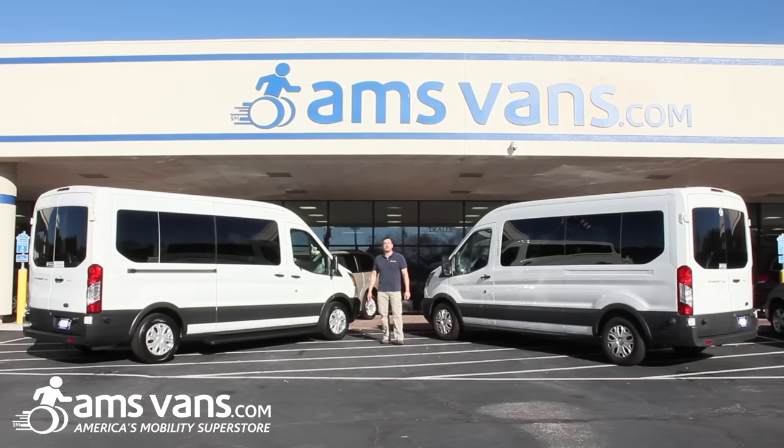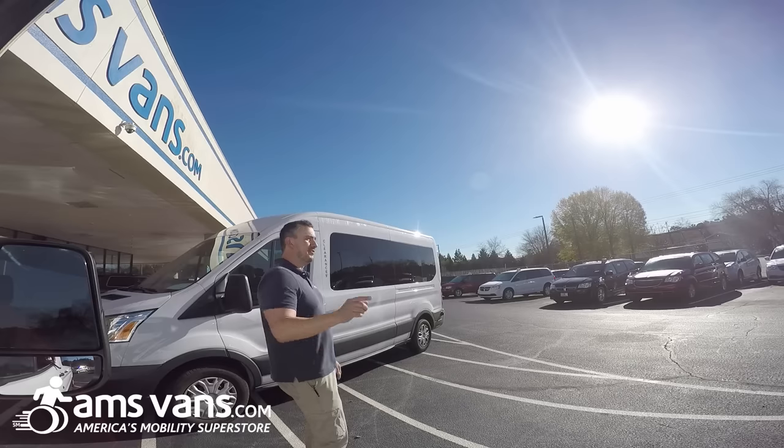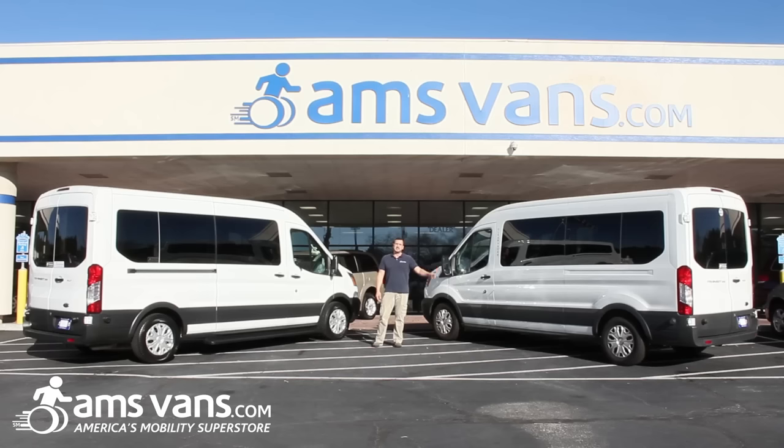Welcome back to AMS Vans, America's Mobility Superstore, right here in Atlanta, Georgia. Today we're going to talk about the new 2015 Ford Transit full-size van.